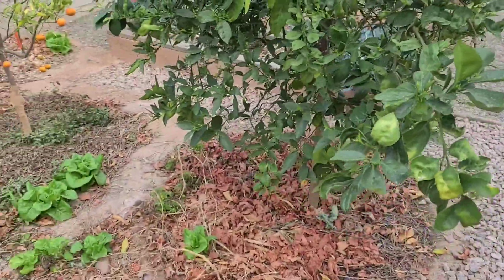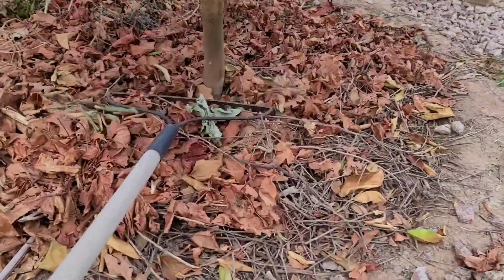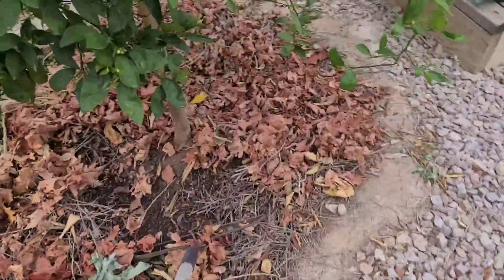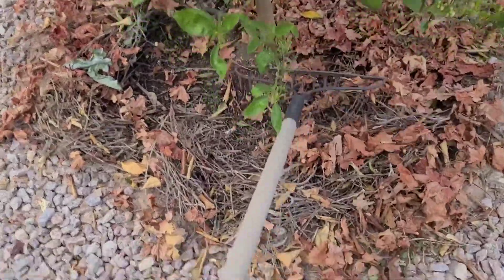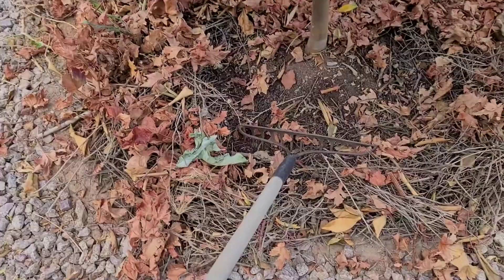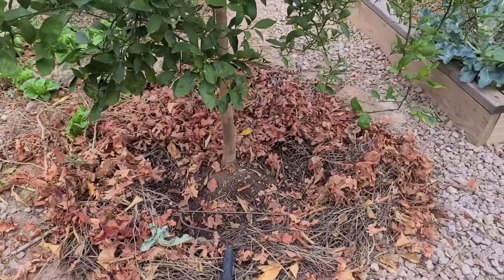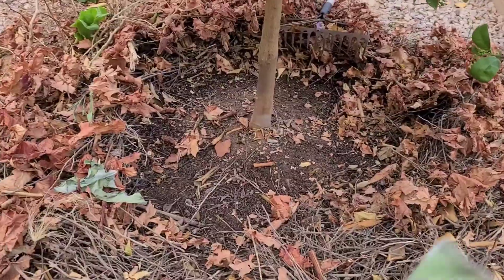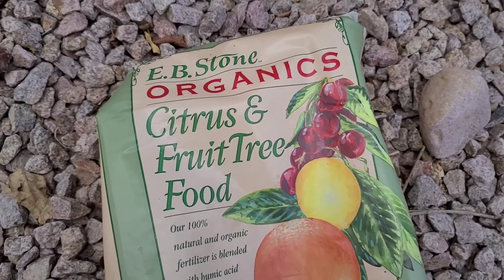What I'm going to do is pull the mulch back and fertilize. There are all different ways to fertilize, so this isn't necessarily a video specifically on that. In my case, I'm just going to use an organic fertilizer and sprinkle it around the base. Here's the fertilizer I'm using: EB Stone Organic Citrus and Fruit Tree Food.